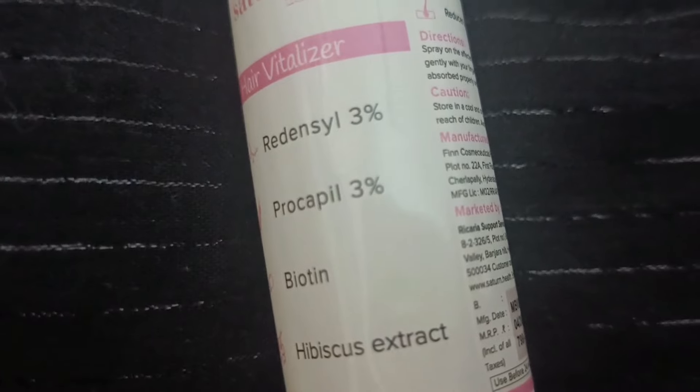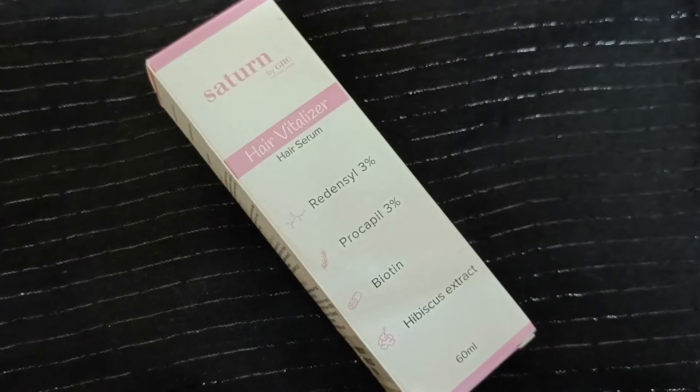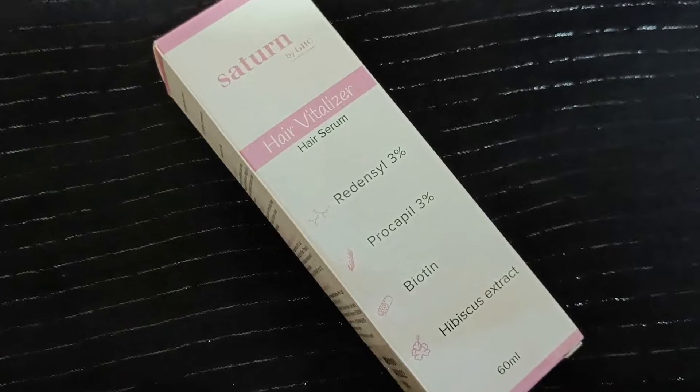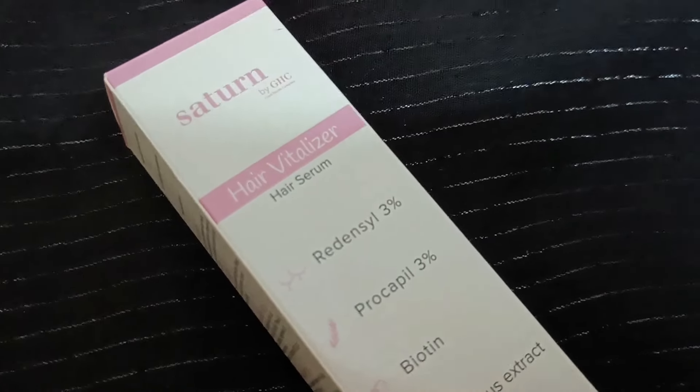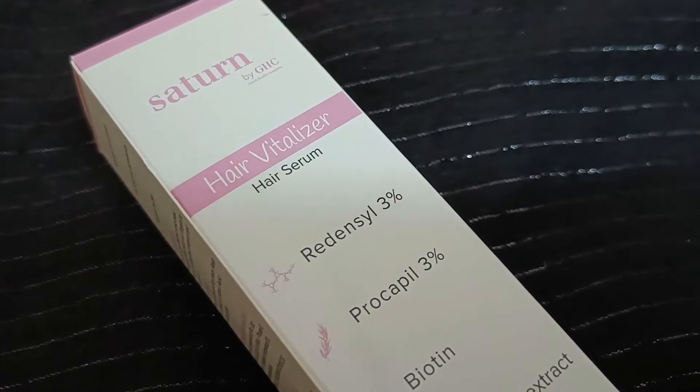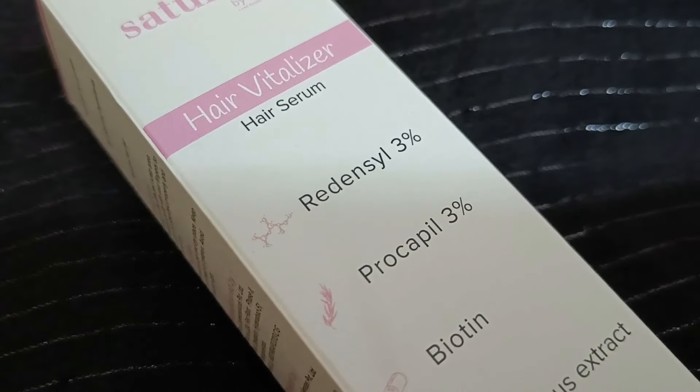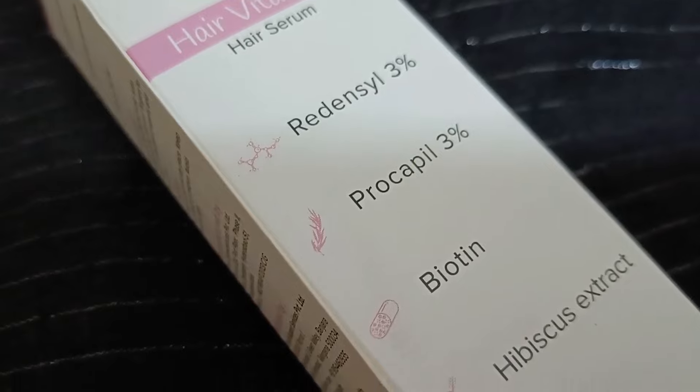In addition, there is hibiscus extract. The hibiscus extract is an antioxidant and vitamin C rich ingredient. It helps you restore your hair follicles, repair your hair, and it protects your hair from bacteria and scalp infections.